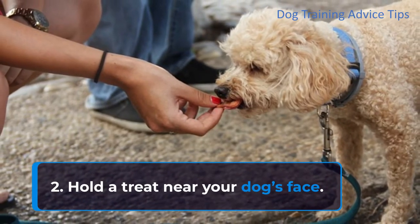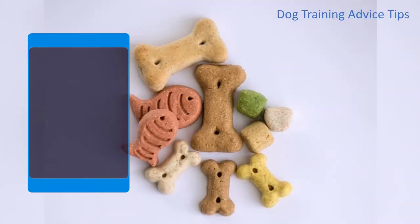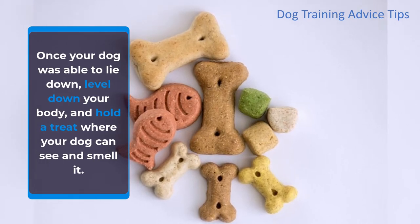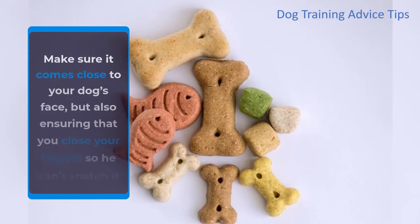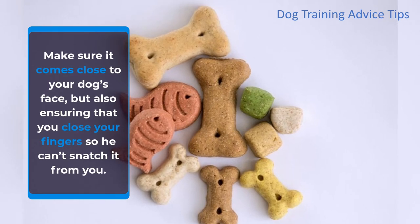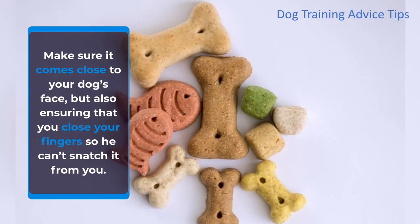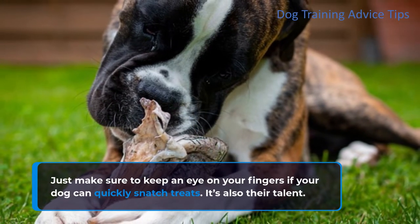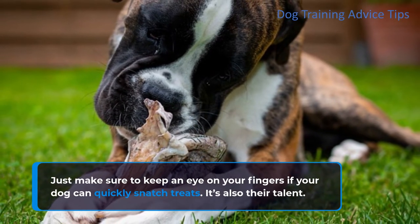Step 2: Hold a treat near your dog's face. Once your dog is able to lie down, level down your body and hold a treat where your dog can see and smell it. Make sure it comes close to your dog's face, but close your fingers so he can't snatch it from you. Just make sure to keep an eye on your fingers if your dog can quickly snatch treats — it's also their talent.